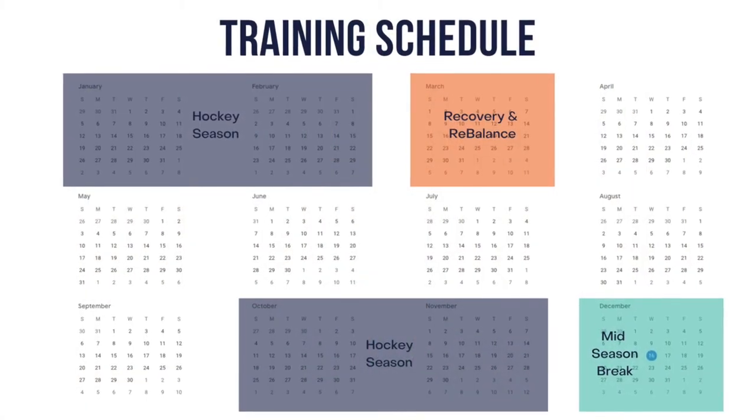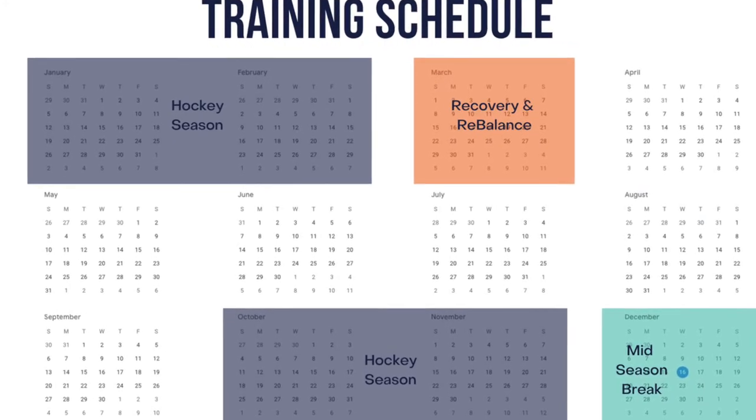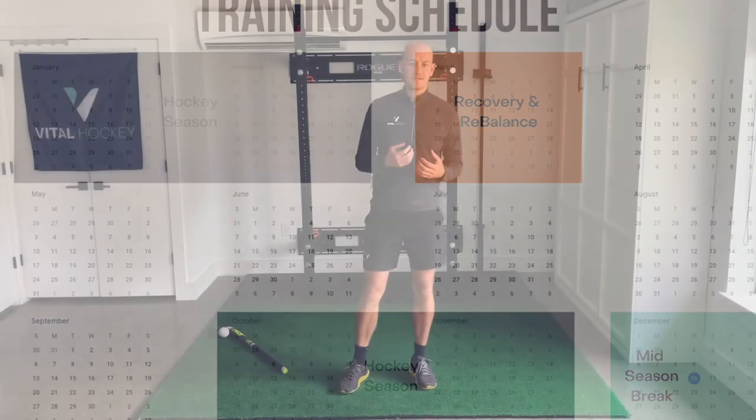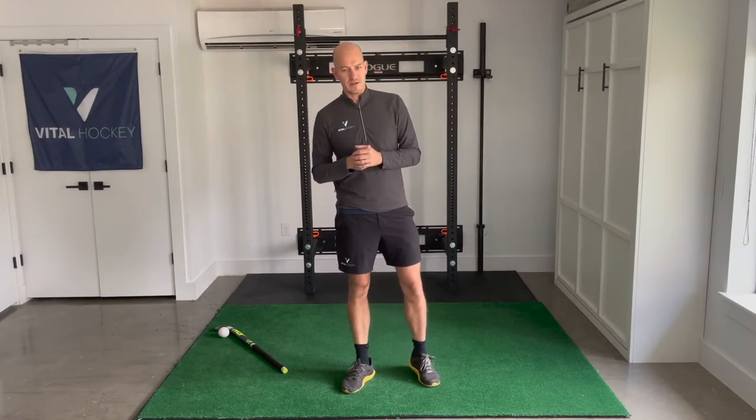Month one post-season — in this example, that will be March. This is about recovery and correcting any muscle imbalances you've built up from a long, hard season, and preparing your body for the rest of the year. It's going to look quite similar to your mid-season break. Think about roughly three workouts a week: two focused on muscle endurance and one focusing on aerobic endurance, adding core to each, and then plenty of recovery work in between.